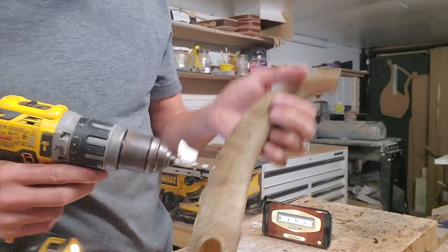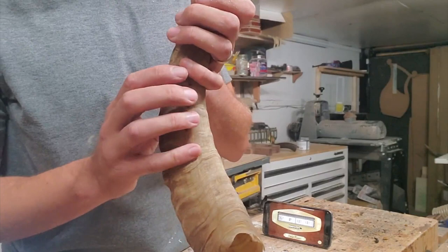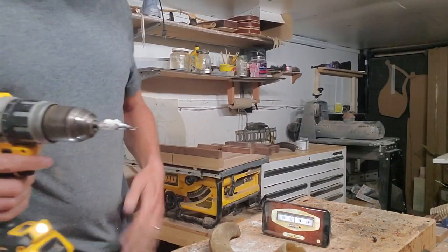I'm going to drill this one first — three-sixteenths inch brad point drill bit. There's the three-sixteenths hole. Let's see how that sounds. It went from A to B flat, so that's good.